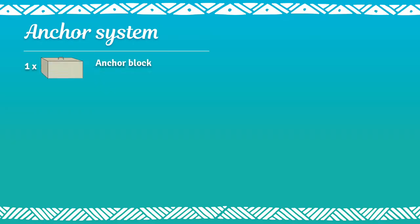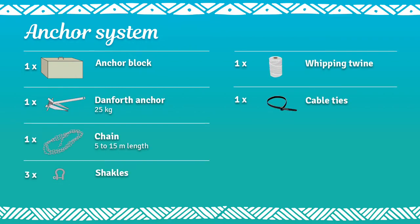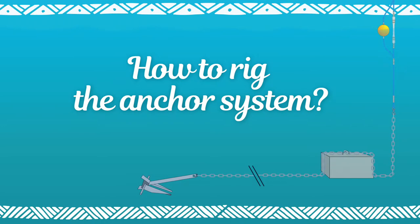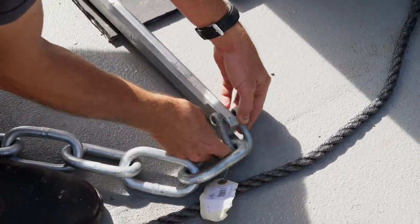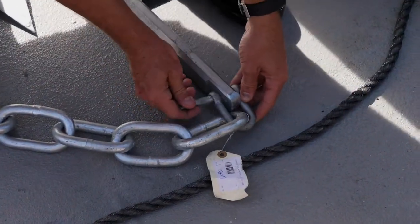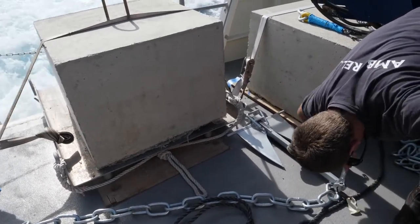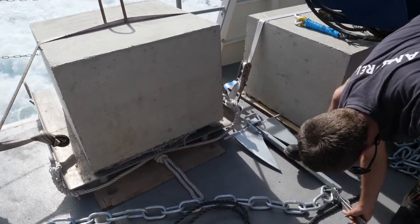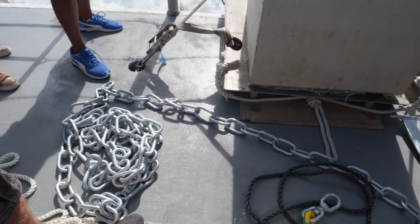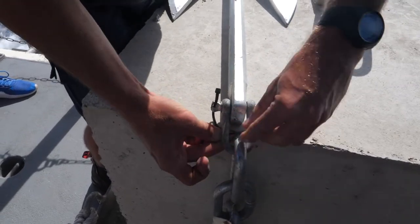And here is a recap for you. How to rig the anchor system? Use one shackle to connect one end of the chain to the Danforth anchor. Firmly tighten and carefully secure the shackle with whipping twine and cable ties.